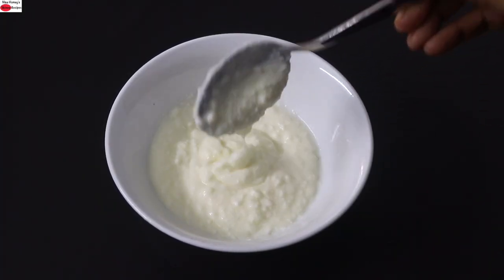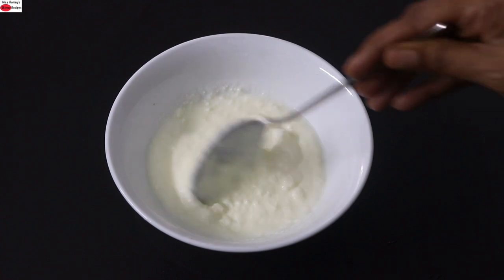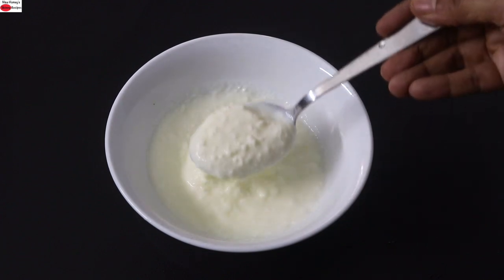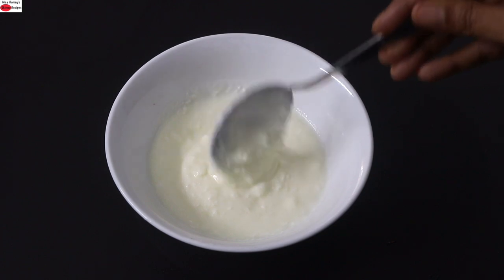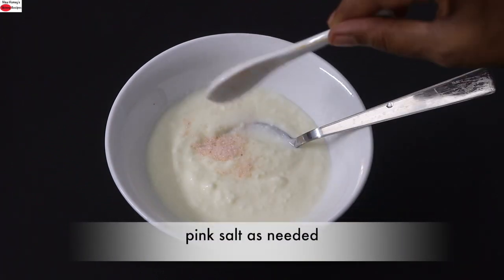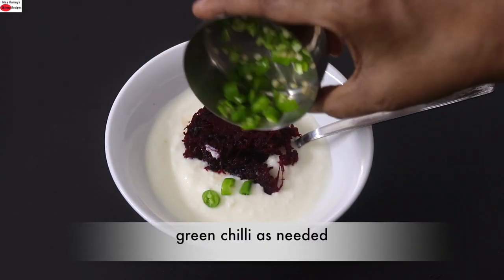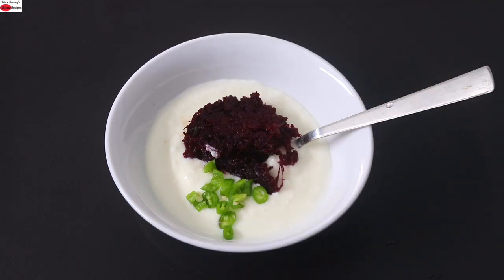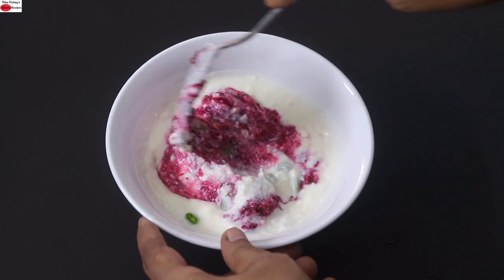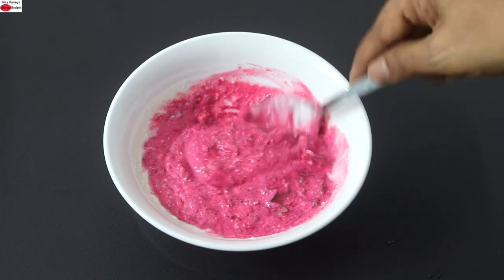I'm making a quick beetroot raita. I'm using my dairy-free vegan cashew curd. However, if you don't have any issues with dairy milk curd, you can use dairy curd. I've already shared four different ways to make dairy-free vegan curd. Into a bowl, I've added a couple of tablespoons of dairy-free cashew curd. Into this, I'm adding pink Himalayan salt as needed, some grated beetroot, finely chopped green chilies — you can increase or decrease as per your taste — some fresh coriander leaves, and I'm giving this all a good mix. I'm using raw grated beetroot; however, if you prefer, you can use boiled and grated beetroot as well. My quick and easy beetroot raita is ready to serve.